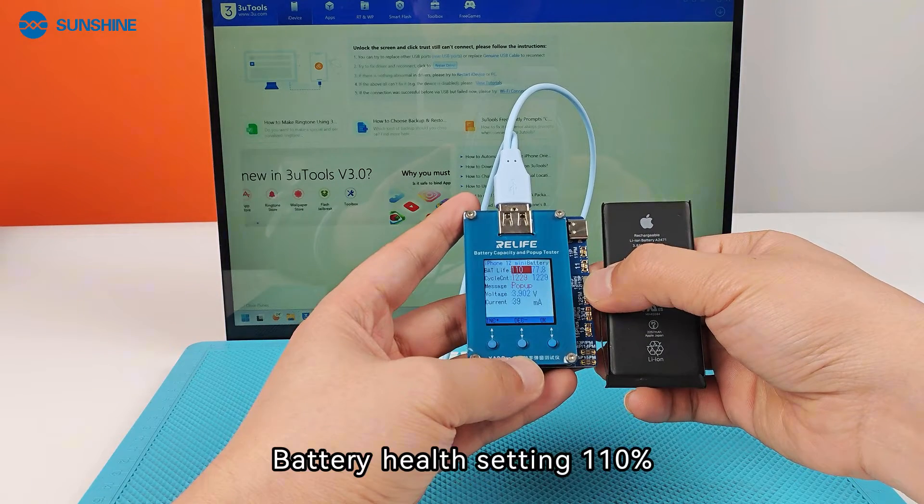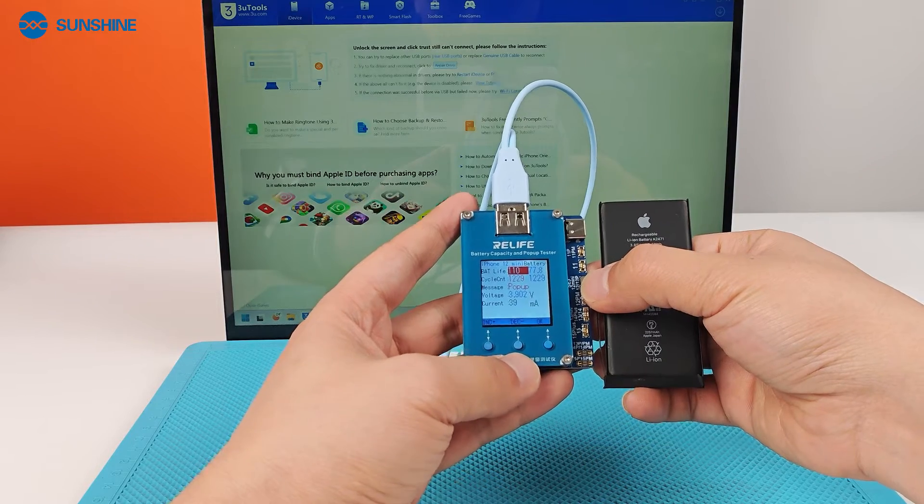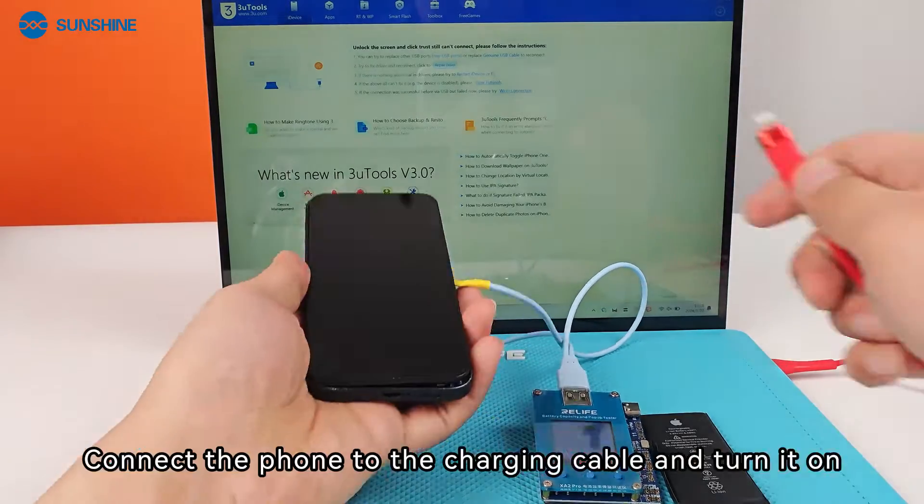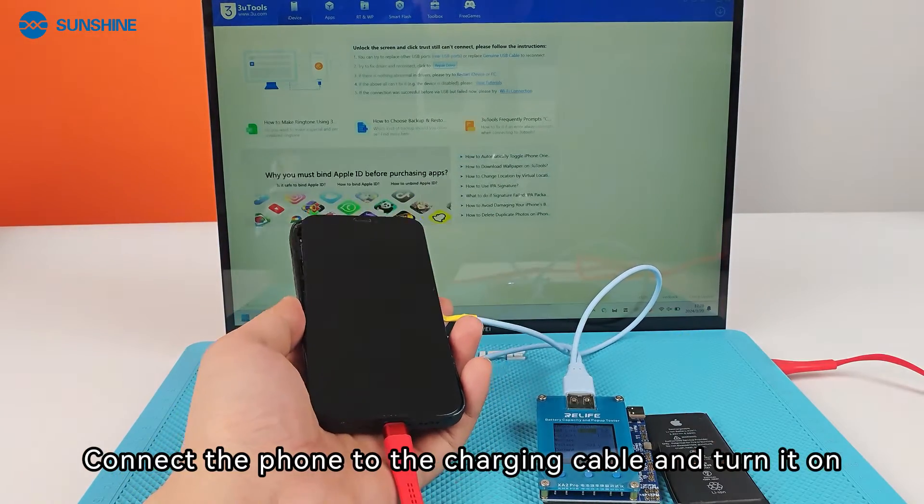Set the battery health setting to 110% in Exita Pro. Connect the phone to the charging cable and turn it on.